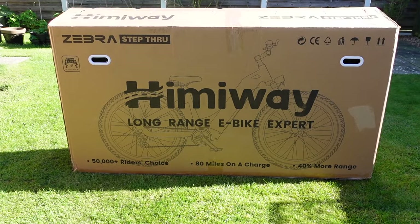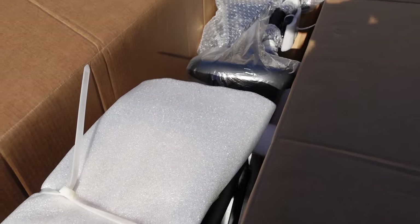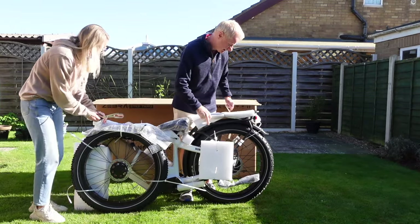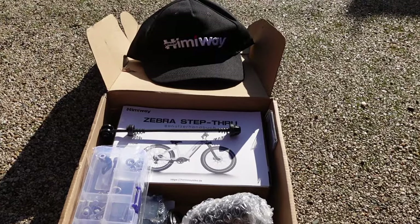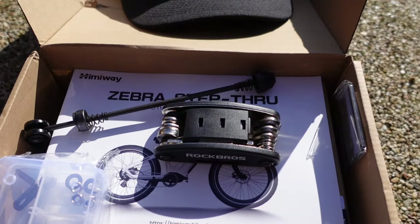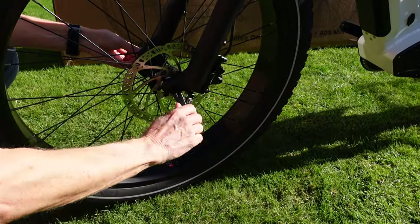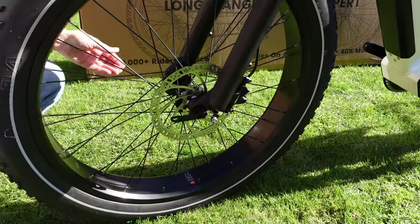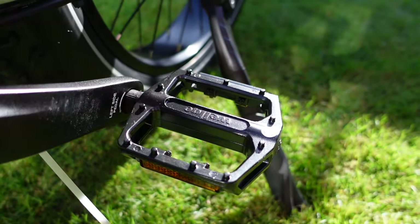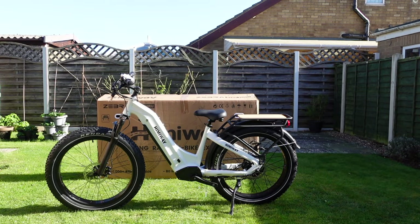The bike was really well boxed and packaged — completely secure with really good quality packaging to ensure no damage. Once out of the box, we removed all the foam wrappings. It came with a really good accessories box including full instructions on how to assemble the bike, a multi-tool, and even a free hat. It's got a quick-release front wheel, great for putting in the back of a car or campervan on holiday. The pedals are easy to attach and come with all the spanners you'll need — it's completely easy to assemble.